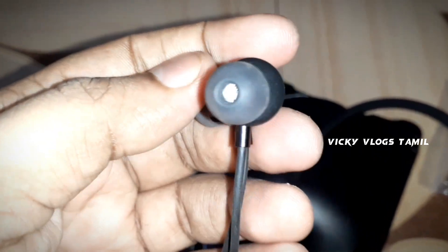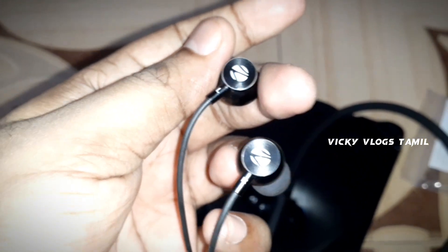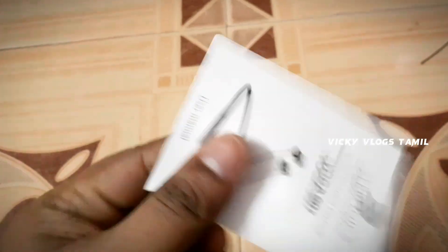The power button, the volume buttons — there is also a configuration button. Which comes with the price, there is a warranty included.